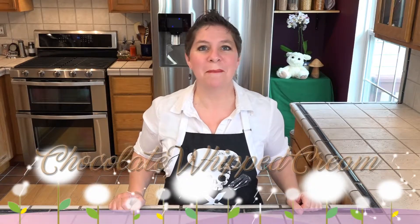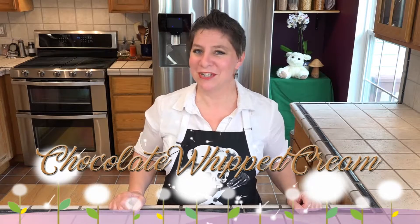Hello and welcome to Larisa's kitchen. Today we're making chocolate whipped cream. It's just a few ingredients and takes a few minutes to put together.